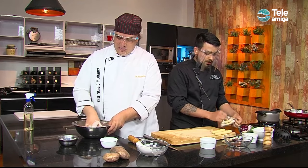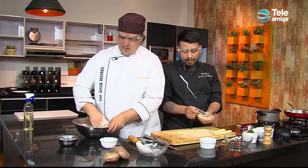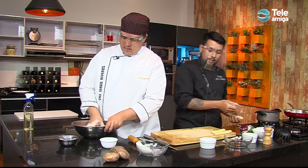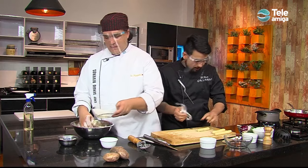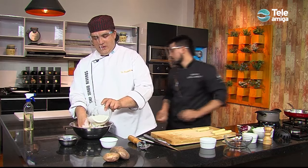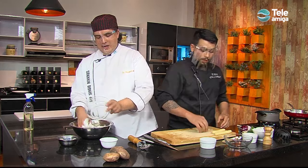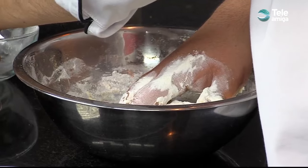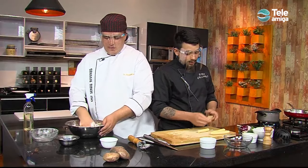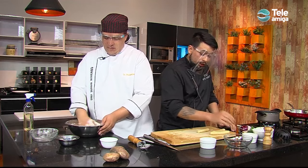Of course, Sergio. You can even make gnocchi without potatoes — for that case, you would need another type of flour, which would be semolina. Very interesting, Chef. While I'm preparing this pasta, tell us, Chef, what are we going to do to advance these delicious recipes? I'm going to show you the armado of the gnocchi. I'm going to use this board to give it a classic shape, and I'll show you how we can do it without the board too.